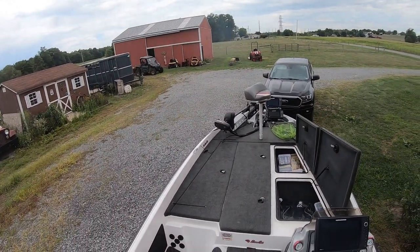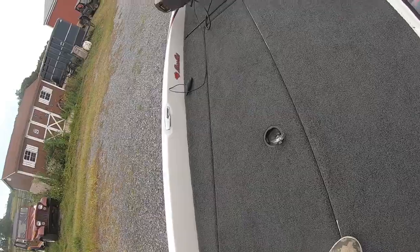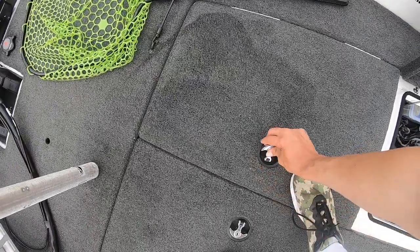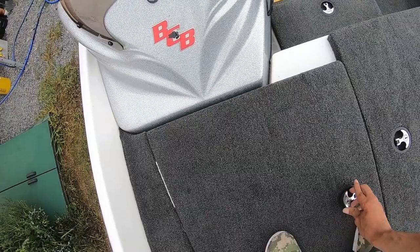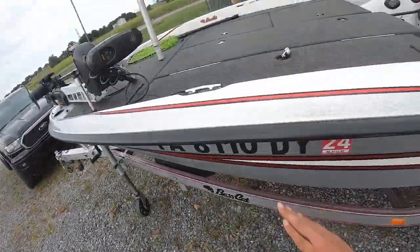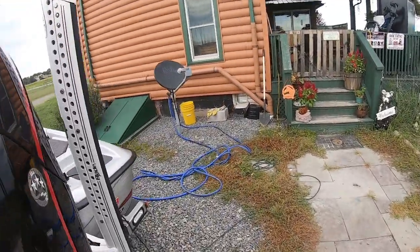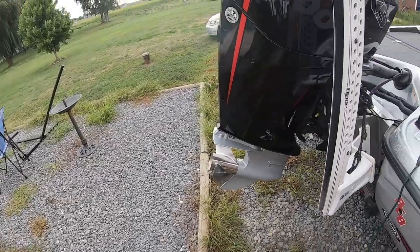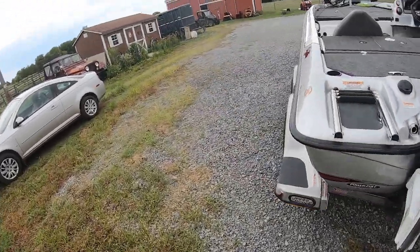This boat rides really smooth, even in rough water. I've had it in decently rough water and can cruise at 45–50 mph without breaking my back. As for top speed — with the 24-pitch prop and the way it's set up on the jack plate (which I haven't changed from the previous owner), I'd like to eventually get a hydraulic jack plate. I've hit a max speed of 75 mph, though I usually just cruise around 65. This boat will do over 70 miles per hour no problem.